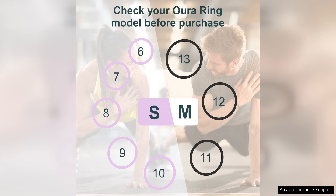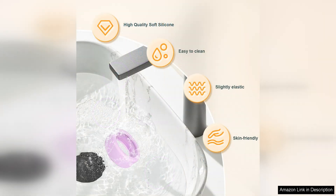One of the standout features of this ring protector is its ability to prevent scratches and scuffs on the delicate surface of the Aero ring. Whether you're hitting the gym, working in the yard, or just going about your day-to-day activities, this cover will keep your ring looking as good as new.